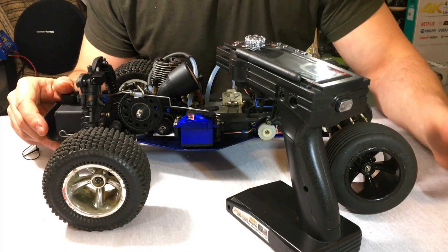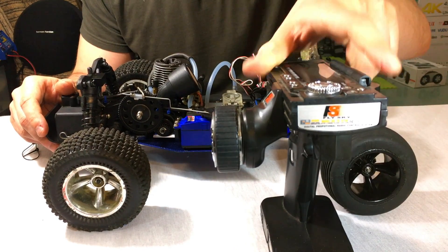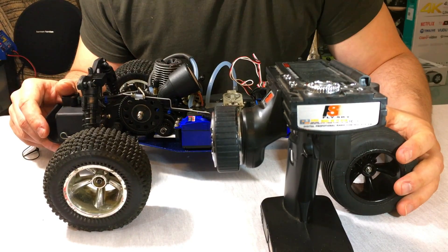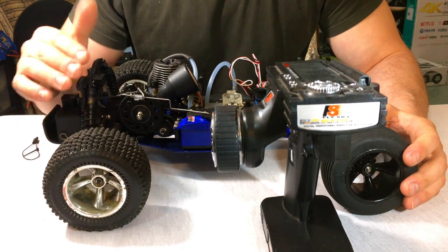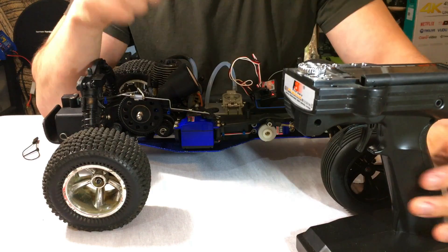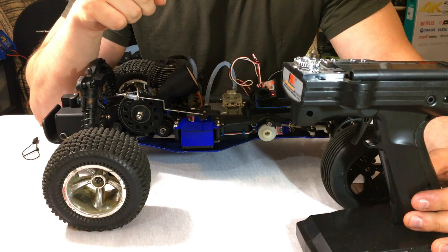This system also works for channel 1 in case you want to change the steering to apply some kind of turn, or whatever you need — it works for whatever channel you have. I was working with channel 2, which is my throttle servo. Thanks so much for watching — make sure to take advantage of this fantastic feature.